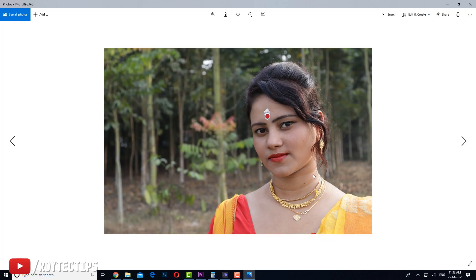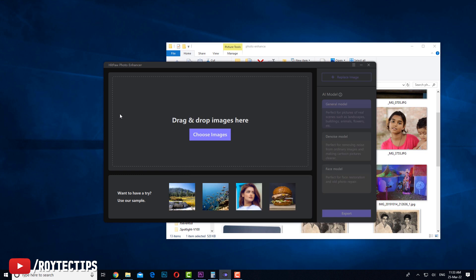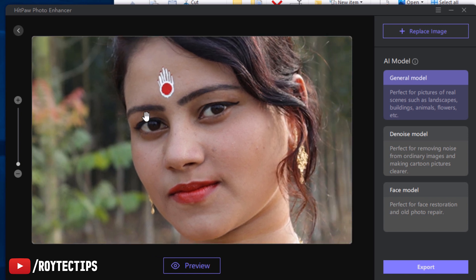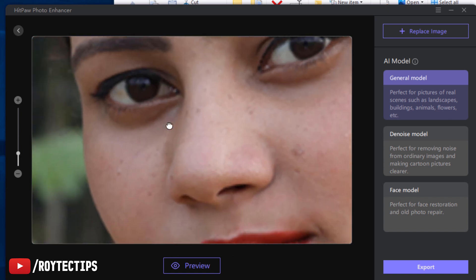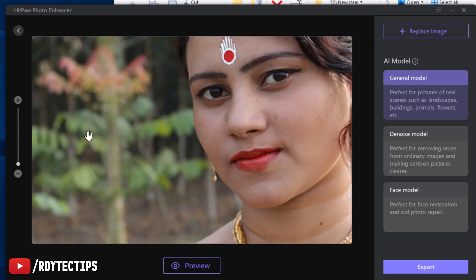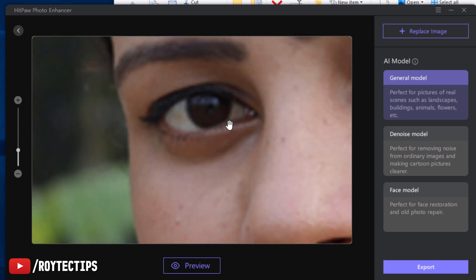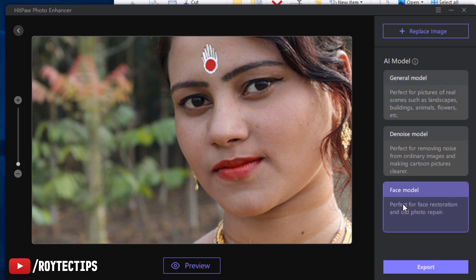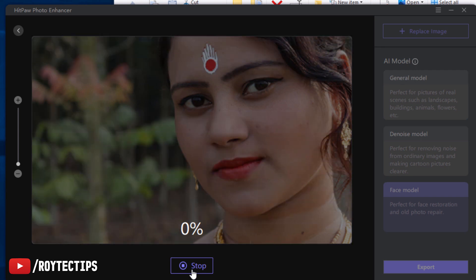This is the last image I'll try to enhance. I'll drag and drop it into the software. If we zoom in you can see this photo is blurred — not too much in normal view, but zooming in you can see the eye is blurred and there are some dots on the screen. We can fix it in a couple of seconds using this software. We'll select Face model mode since it's a face portrait, and preview it — it will take a few seconds depending on your computer speed.